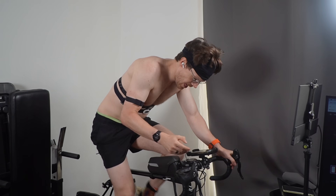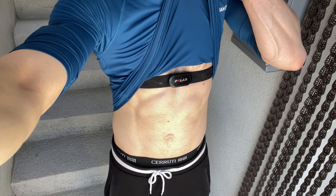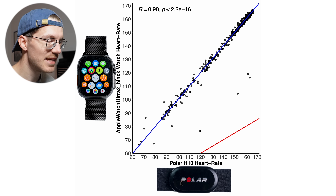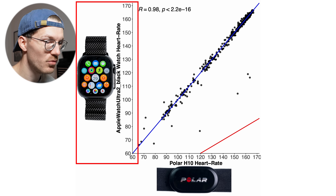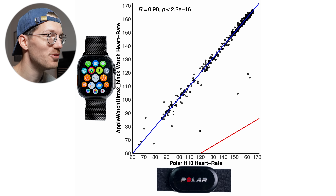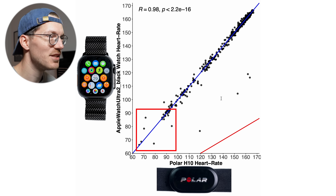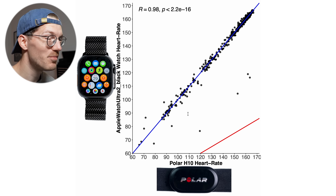Let's start with one of the easiest exercises for a watch to track: indoor cycling. We use an ECG chest strap as a reference — in this case the Polar H10 along the horizontal axis — with the black Apple Watch Ultra 2 on the vertical axis. If measurements agreed perfectly, all points would be on or close to the blue line. Overall this looks really good, though there are a few points away from the line in the lower heart rate range and four points quite a bit further away.